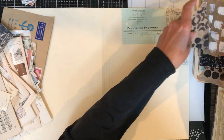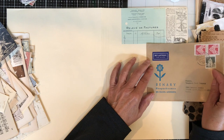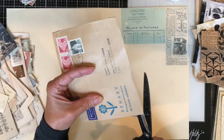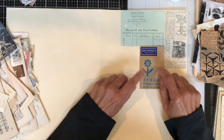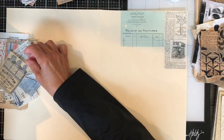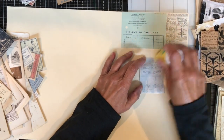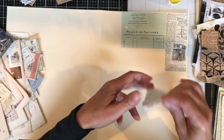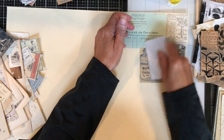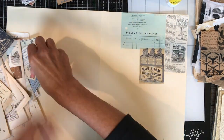As you can see, I am putting some scraps on the file folders. When I do something like this — which I consider collaging — I like to put a lot of scraps and papers around me so that I can test out things to see how they look. It's also less overwhelming if you pull out some things you might want to use rather than going through your whole stash trying to find things.